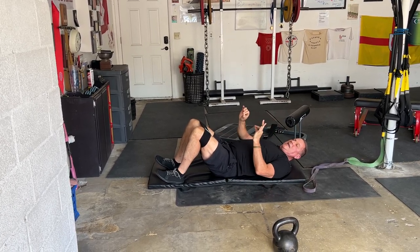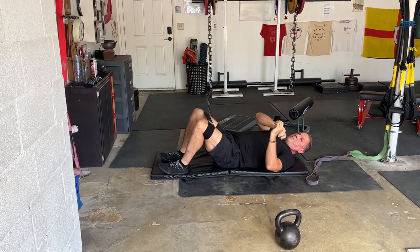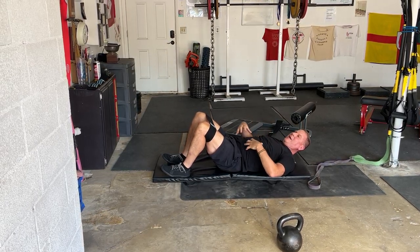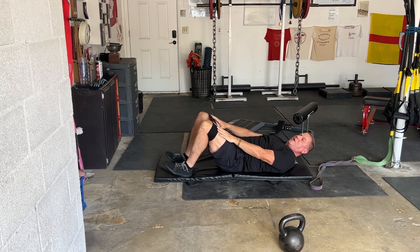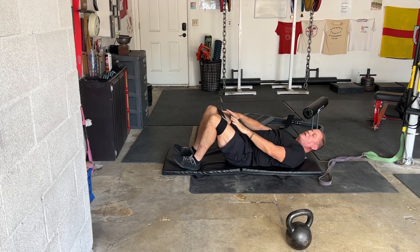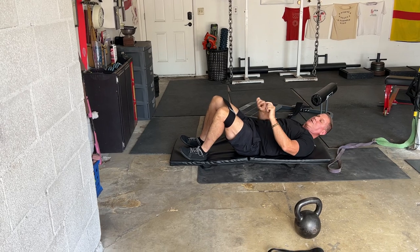As good as that is, for most people, when we contract the ab wall it makes the glutes work harder. If you don't have one of these, mini bands work fine. Also belts, including martial arts belts, work fine — anything to remind you to push out.